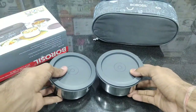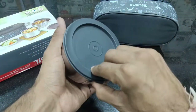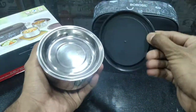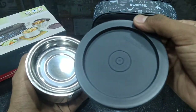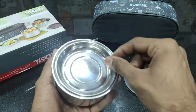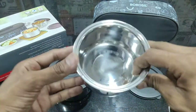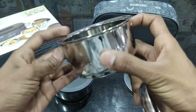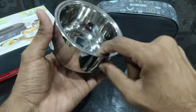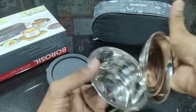You can see it comes with two containers. This container has a plastic lid. You can see Borosil's branding, and there is an extra plate which you can keep on top. One container is 280 ml. You can see it has a double valve, which is insulated so that your food stays warm.